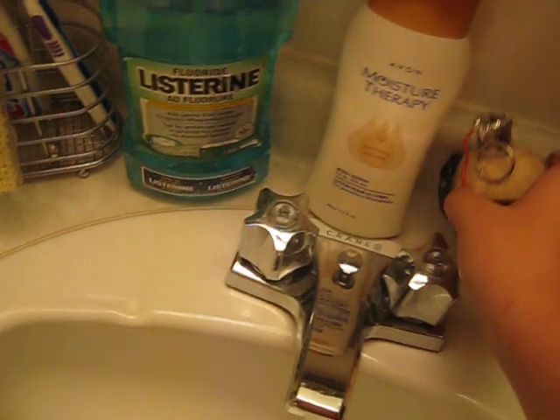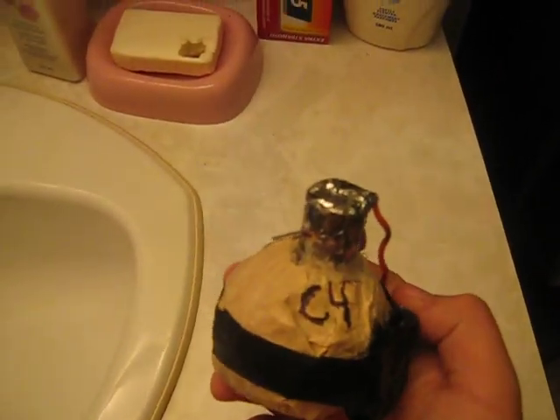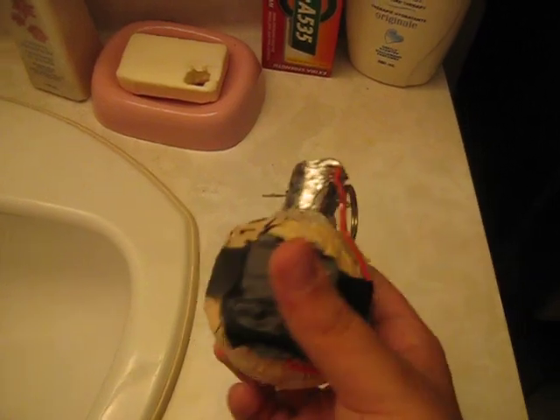Hello everybody. You might remember me from the video with the C4. Today I have a Semtex I made. It's not perfect. It's pretty cool, I guess.